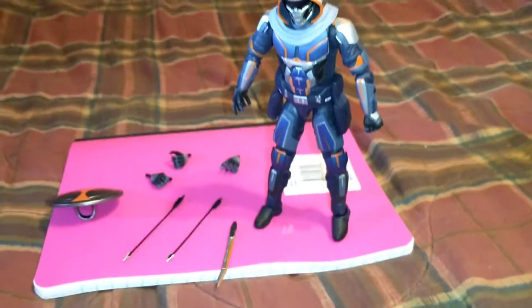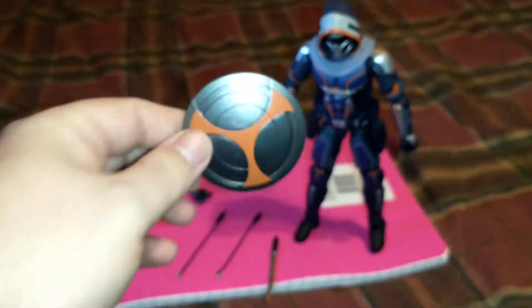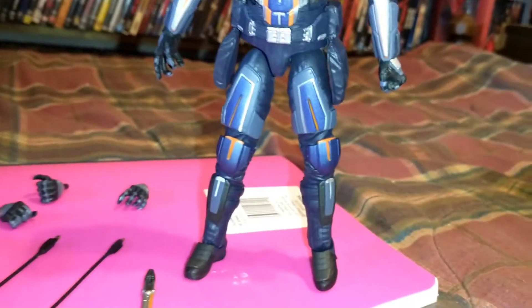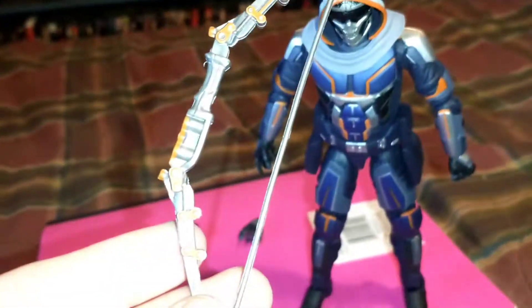Right out of the gate, we've got the shield, and it pops right onto his arm after you remove his hand — he's got a peg to hold it with. He looks cool. He's a little stiff in some areas, but besides that the detail is great, as I knew it would be.